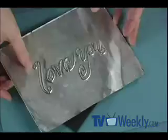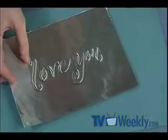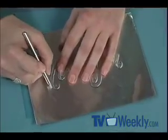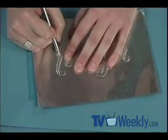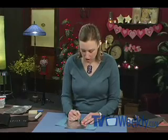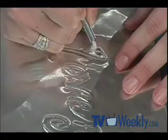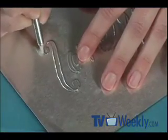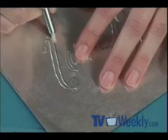Now to make the 'Love You' pop even more, I'm going to take away the thin mat and use my Teflon tip tool again, and just refine right around that metal. It's just making the metal pop. When I'm doing this, I want to move my metal as I work so it's easier for me to refine around. I want to do a straight line and get as close to the actual 'Love You' as possible.